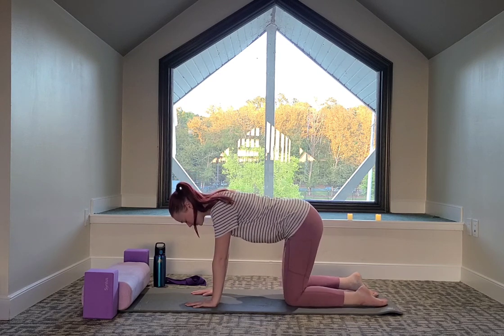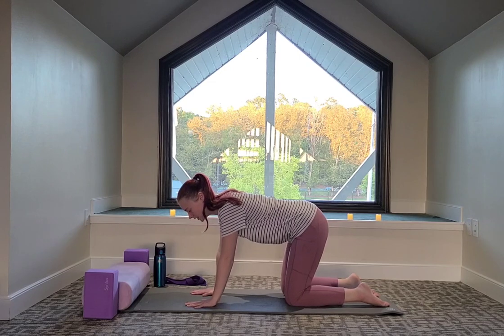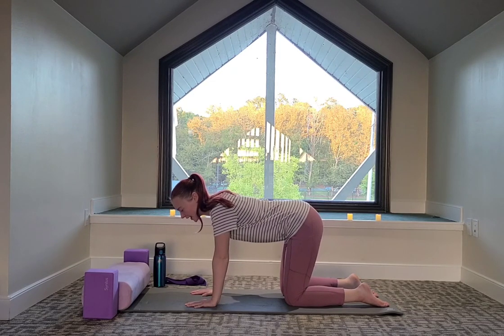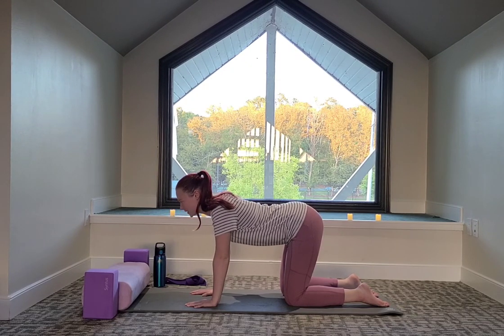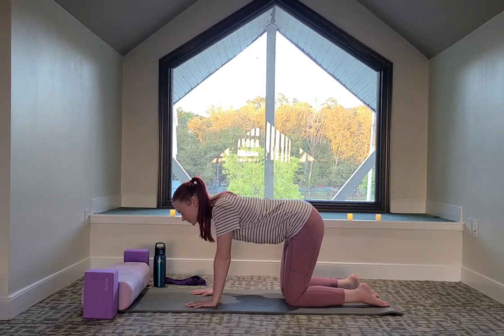Our knees underneath the hip points, pop the feet on the mat, and then we can spread our fingertips out wide. We're going to do cat cow again and feel the difference. So we'll take a big breath in, dropping the belly with the tailbone. Exhale to round the back, look towards the navel.